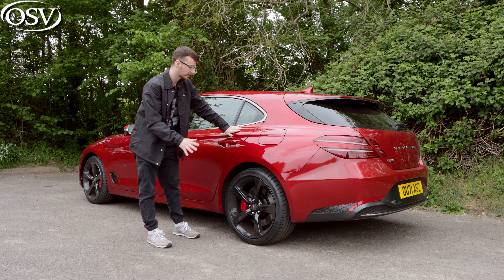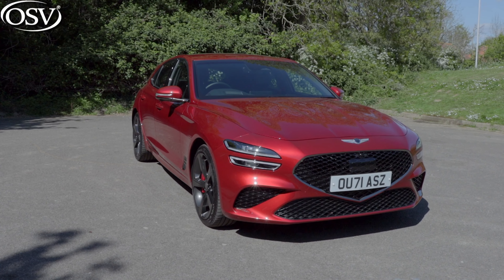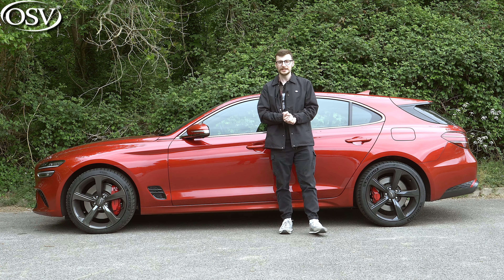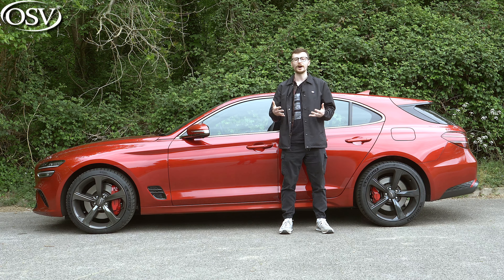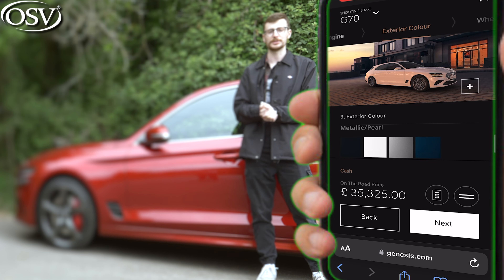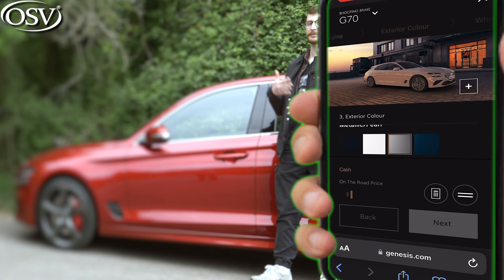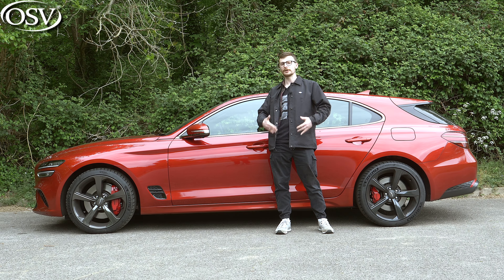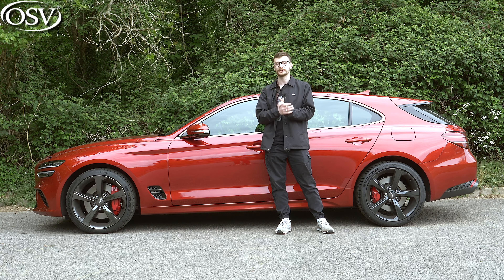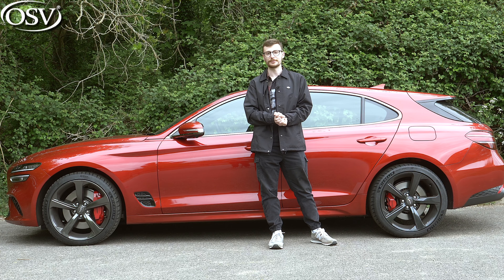You also get a nice dark chrome design to the alloys and red Brembo brake calipers. Those nicely complement this Havana Red metallic colour, one of 12 exterior body colours available. The solid paint is Outer White. If you want something more interesting, go with one of the metallic finishes for £750, or you can get Bond Silver — a matte finish for £1,100 — that'll make you feel like 007 behind the wheel of your G70 Shooting Brake.